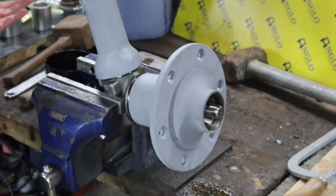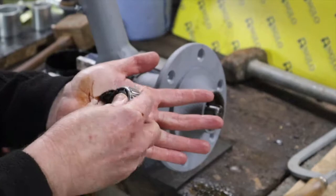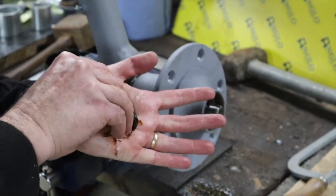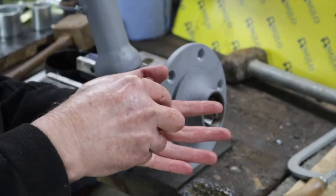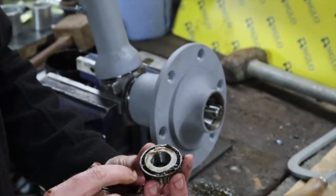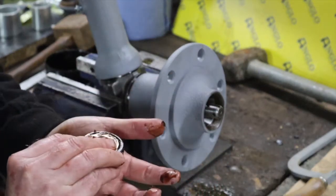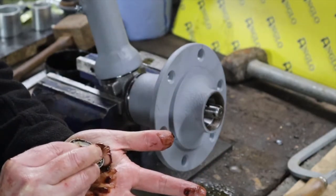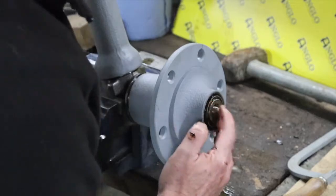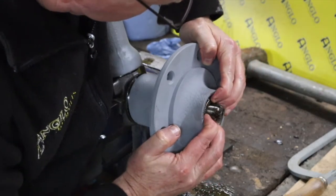Now what we're going to do is get the outer bearing greased up as well - same method, forcing the grease in between the rollers, working our way around. When we turn it over we should see grease popping out the back - as you can see there. That bearing is well greased. We can get that bearing in now, and we may need to just work that in - there we go.